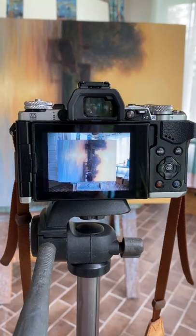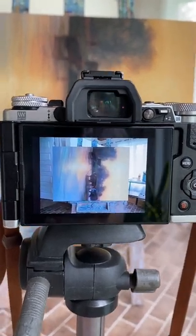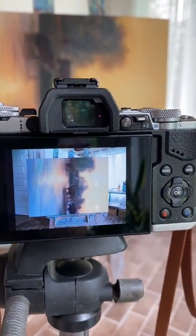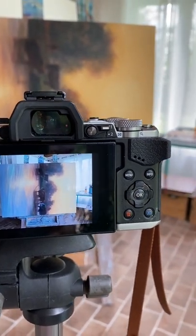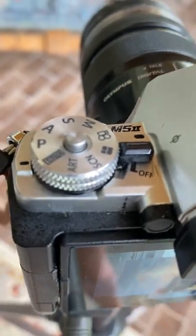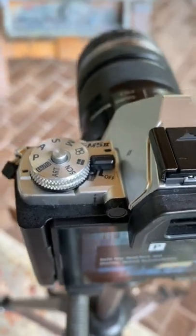Before I start shooting, I definitely want to make sure I've got a few manual settings established on my camera. That's really important, especially if you are trying to take high-resolution images of your work for print or for archival purposes — you want to make sure that the grain is very fine. If it's on an automatic setting, you're just not going to get that quality. For me, I move it to the program mode, which gives me a fair amount of control.